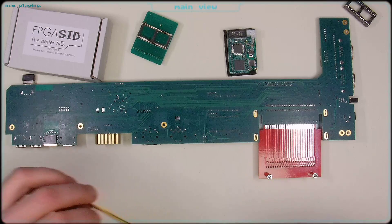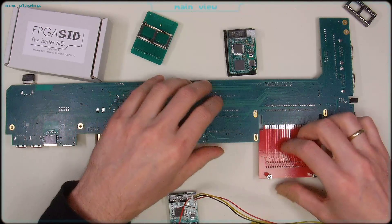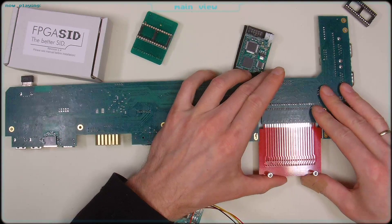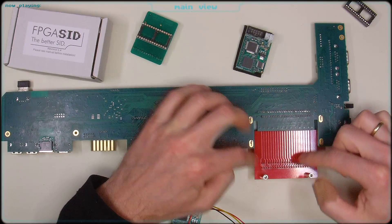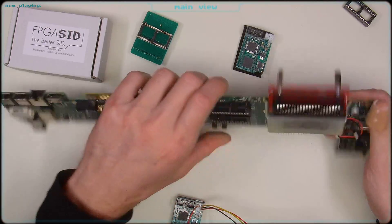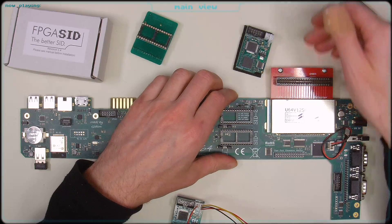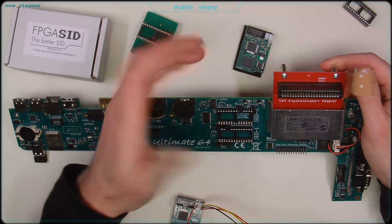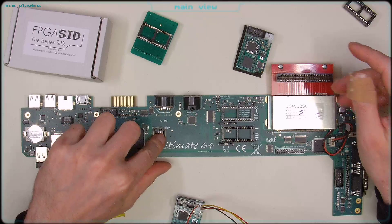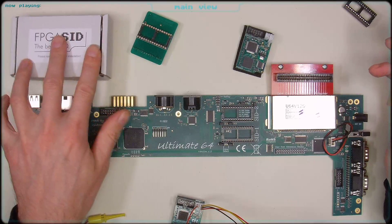By using an expansion port adapter, you can simply solder wires to the responsible pins to get the signals required to address the two second SIDs per FPGA SID. The downside is this will be outside the C64. I'm considering creating a very short PCB with a 90-degree angled connector, so you can connect cartridges from the outside as usual — they just won't go as deep into the case because of the adapter. Note that this pin provides either A5 or A8, not both at the same time.